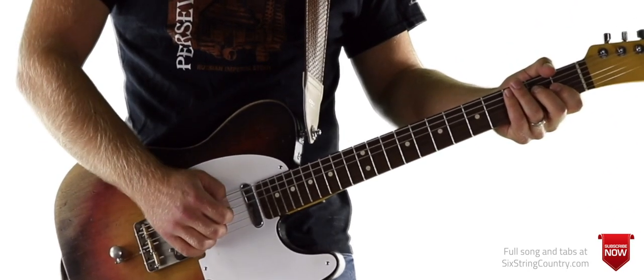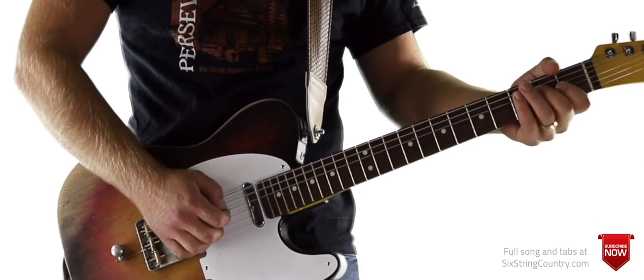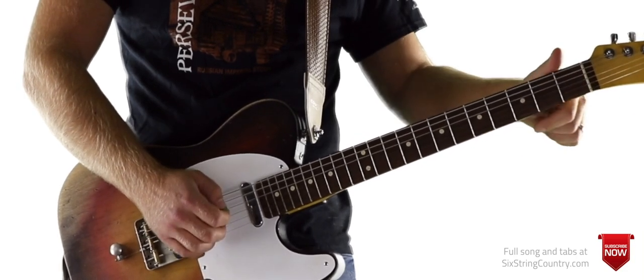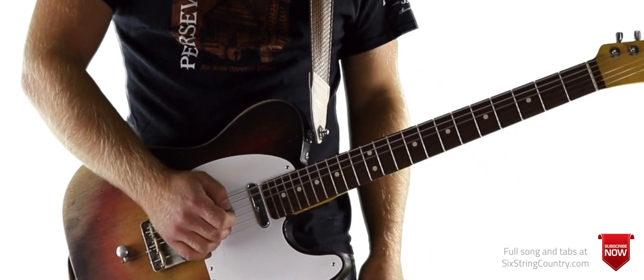This first lick looks like this — 1, 2, 3, 4. We're just going open D string to G, and then back to D string.